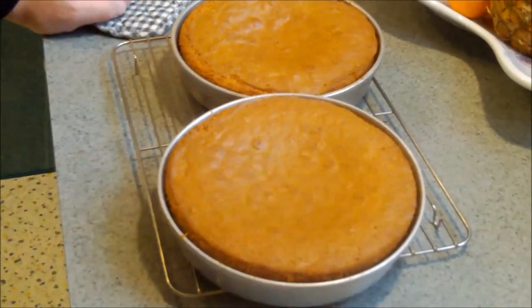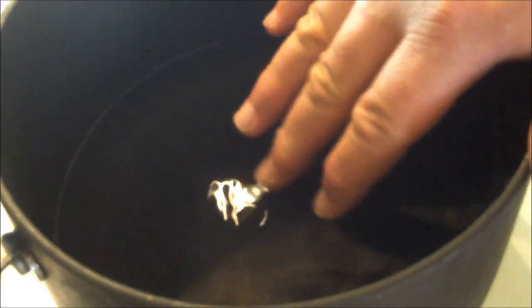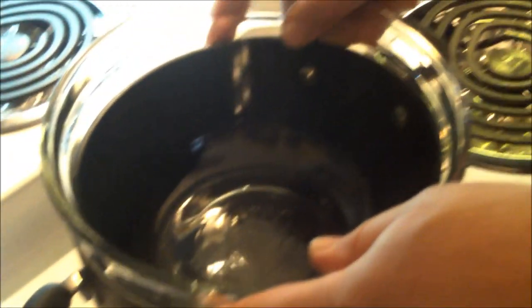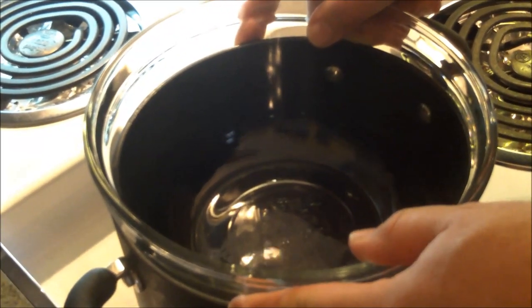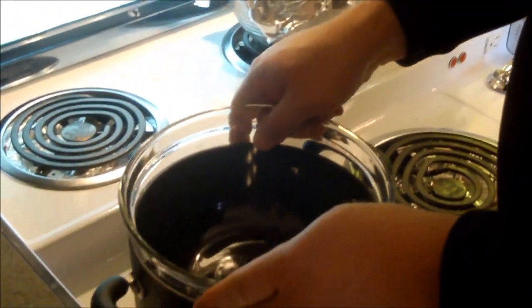As soon as we get these out of the pans I'll start on the frosting, which I'm going to make in a double boiler. A double boiler is basically a pan of water — bring that up to a simmer — and then put another bowl over the simmering water. It's an indirect, moist heat. They actually make double boilers as two-piece pots, but you can improvise a setup like this just as well.